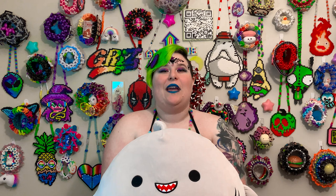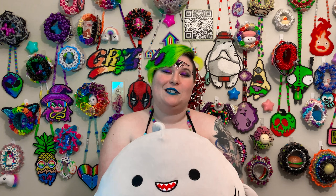Thanks so much for sticking through the whole tutorial! If you use this to make your own candy jellies, tag me on Instagram — I love seeing what you all make and try to repost some in my story. Let me know in the comments if it was helpful and what other tutorials you'd like to see. My Patreon supporters get first dibs on voting for the next tutorial.